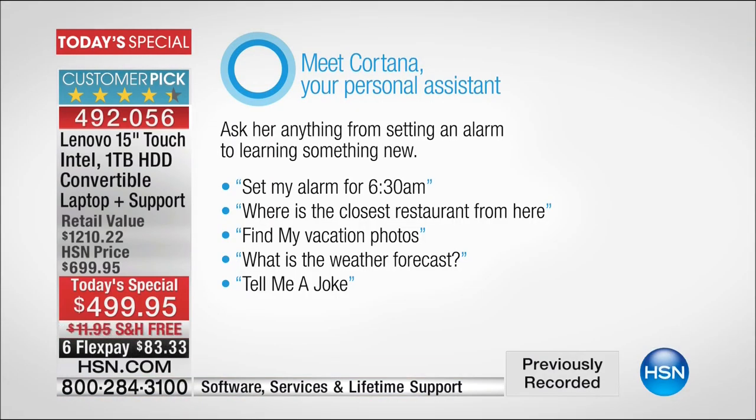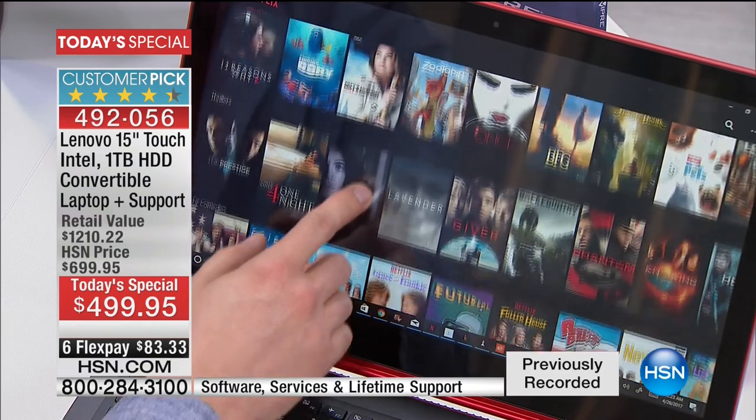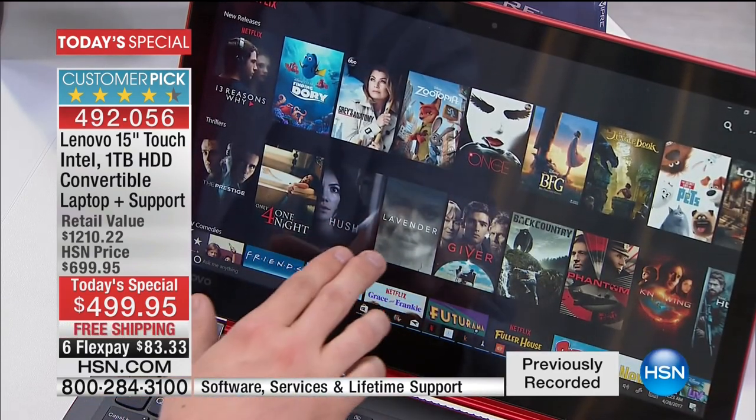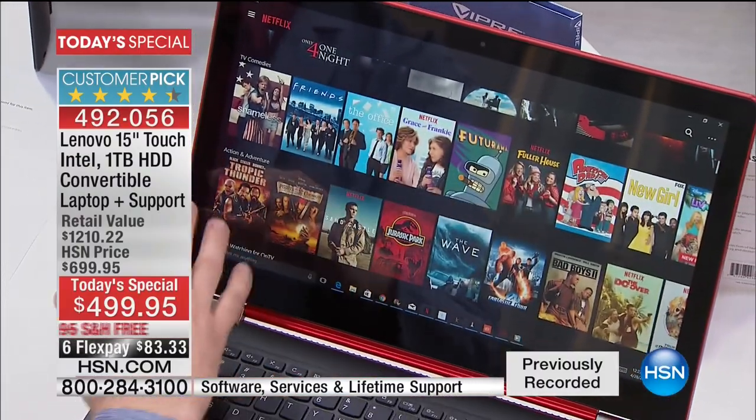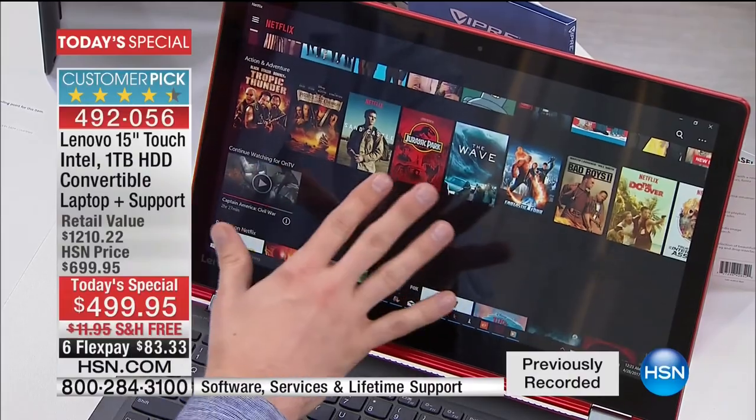Cortana is your new personal assistant that we love on our phones, but now we're taking it to another level. She can set reminders, set appointments, tell you what the weather's going to be like, and send off emails. If you have a question, just ask her. Also, this is truly designed to be on the go — I just brought up the Netflix app. Most computers we offer have a two or three-hour battery life, but this has over seven hours.